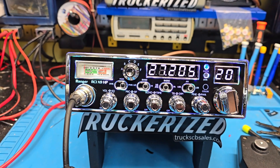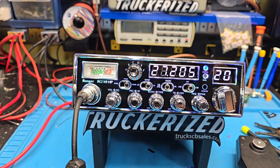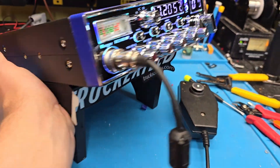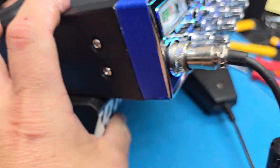The upgrades include power mods, regulator upgrade, high cut filter on the back, as well as an amp on/off switch and clarifier mod. It's good to go. You also did an additional upgrade — you went with this big, nice cord here, which consequently